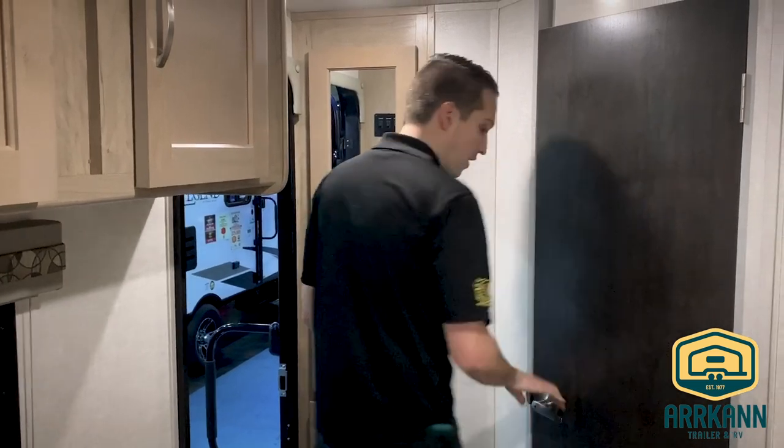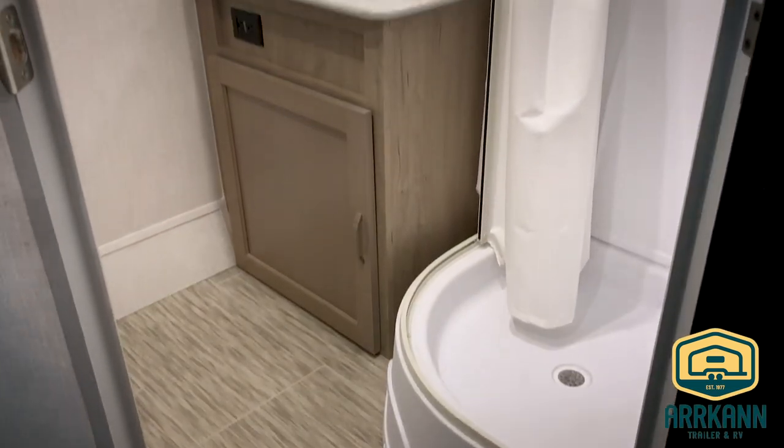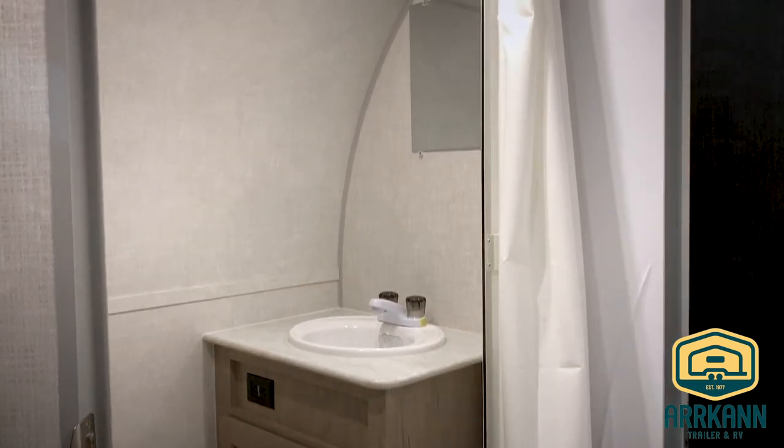There are two drawers. And then, of course, your nice big dry bath — shower, vanity, and toilet all separate. There is also storage around the corner.